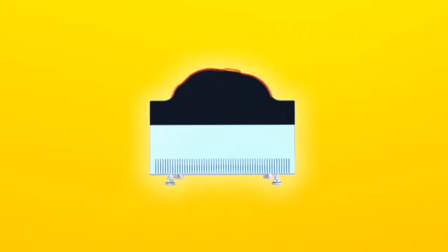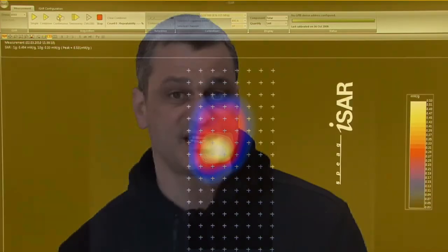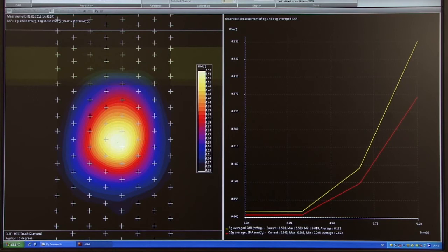The shape of the ISAR head represents the most important head contour, following the shape specified in international standards. The software interface is very easy to use. A measurement is performed with a single click of the mouse. The user has flexibility to see single or continuous measurements. The fast speed of the ISAR allows you to see the whole SAR performance over time to evaluate power stability.